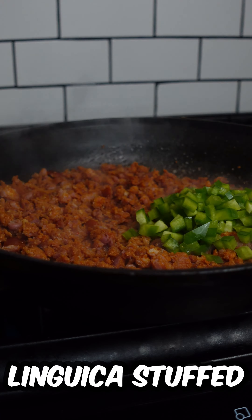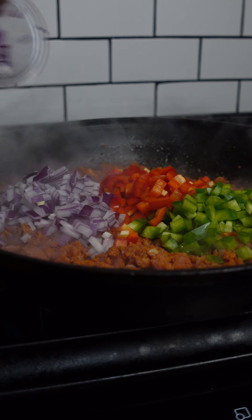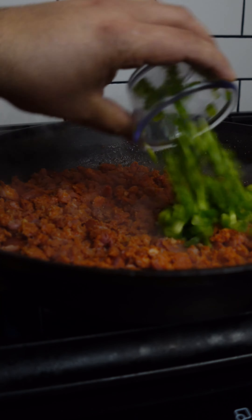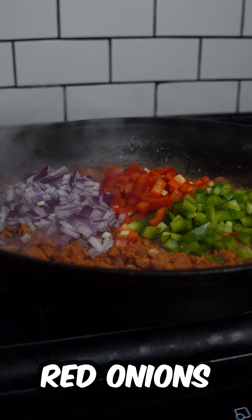Hello guys, in today's video I want to show you how to make a delicious pork loin wrapped in bacon, stuffed with linguiça. I hope you guys enjoy this recipe — let's just get to it.